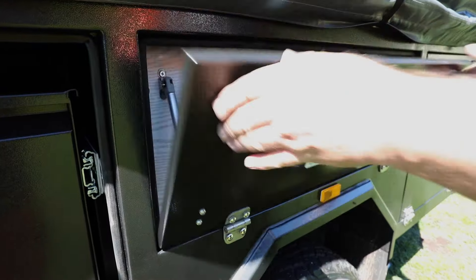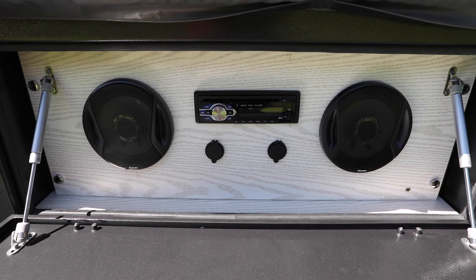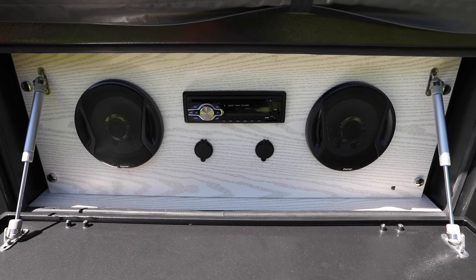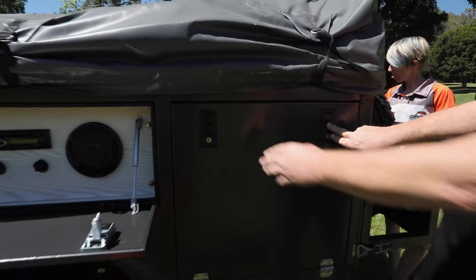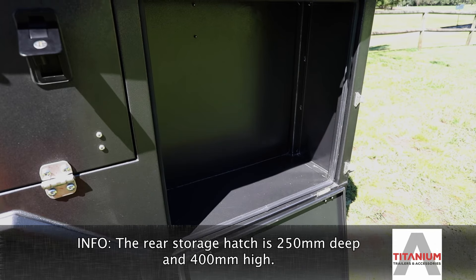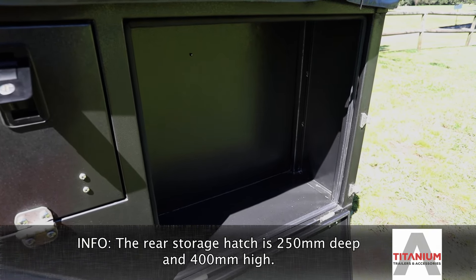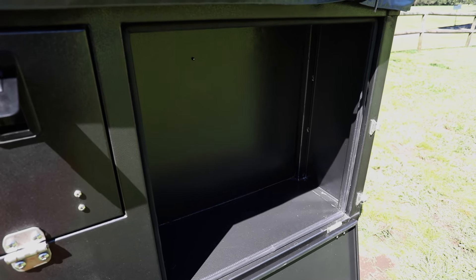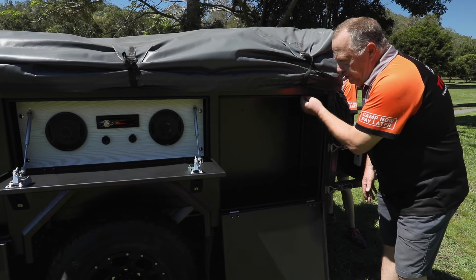We've also put a media centre in — DVD, CD player. It's also got Bluetooth, so you can stream, and it's got a port here for all your USB devices and also a 12-volt power outlet as well. To finish off this side of the trailer, another storage hatch — there's about 250mm of storage space there, about 400mm high, so they're great for all different things. Again, with pressure seals as well.